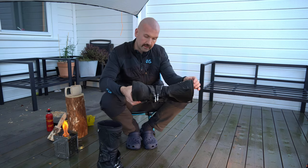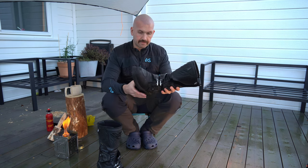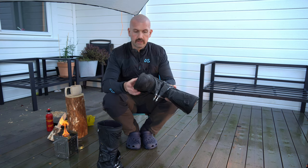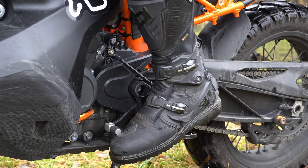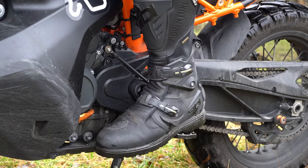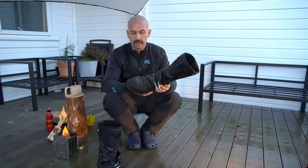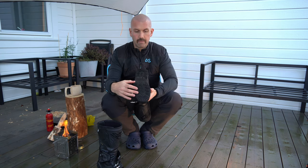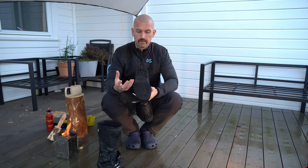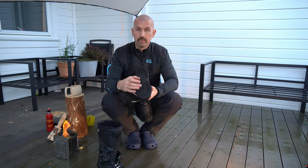One of the main reasons I switched from my old TCX boots was because the sole was way too soft, so when I was standing for hours on gravel trips and adventures I got pain underneath my foot. With these CD boots the sole is so stiff that is not an issue. The grooves and pattern in the sole are quite rough so it grips down really well on the foot pegs.